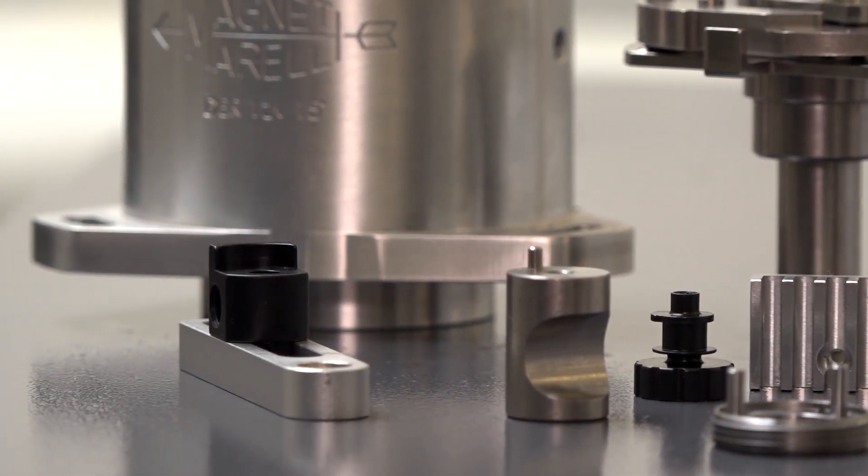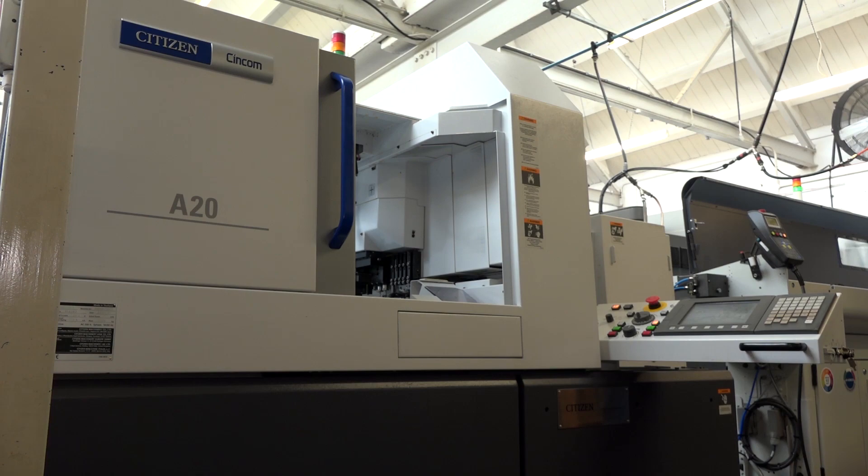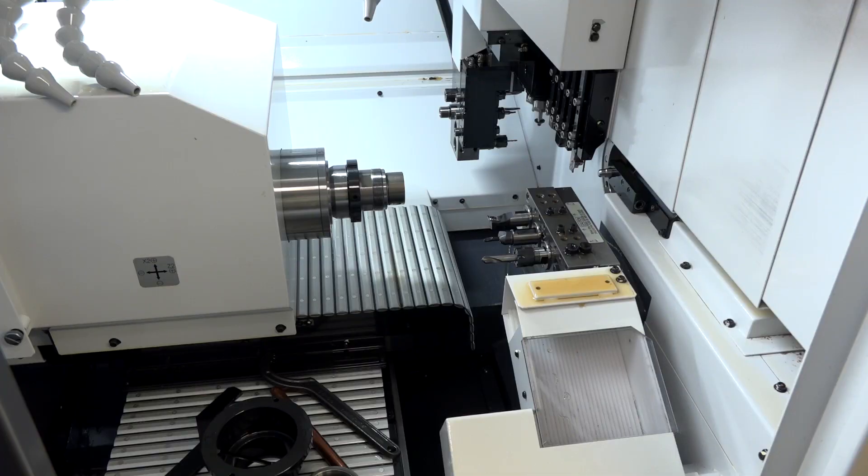The reason they like Citizen machines so much is flexibility — you can put a three-metre bar in one end of the machine and get a nice complex part out the other end, completely finished. You can run it 24/7 with no issues, pretty much depending on the material.